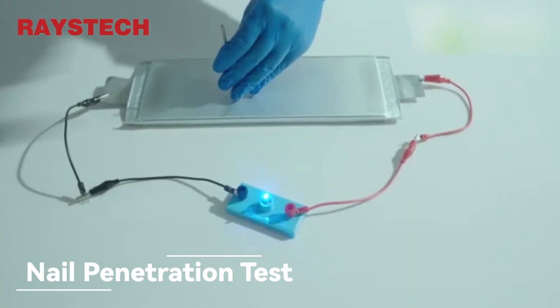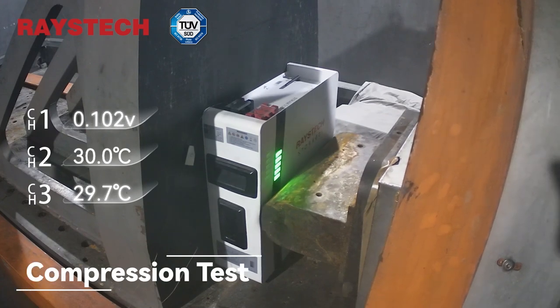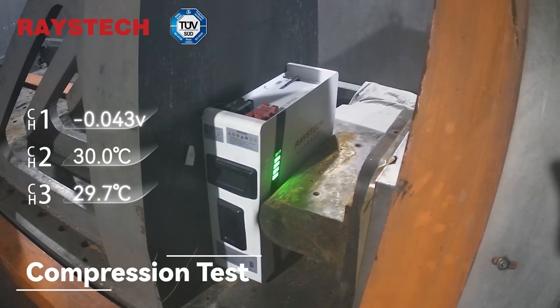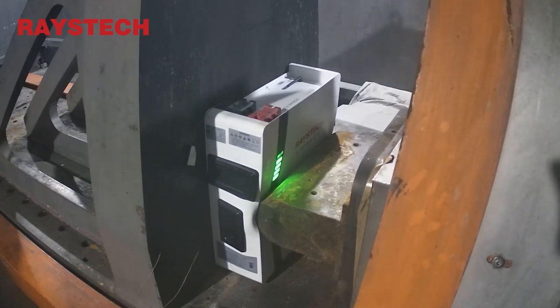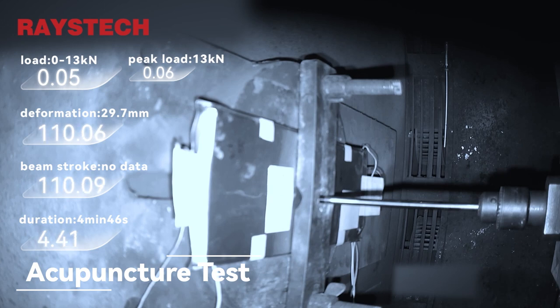For standard charge, the cell is to be penetrated through with a nail. Certified through TUV gravity mechanical testing, ensuring higher safety and reliability. As the steel needle penetrates, demonstrating excellent compression performance at the national standard level.